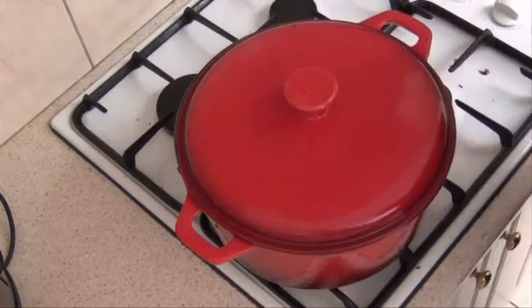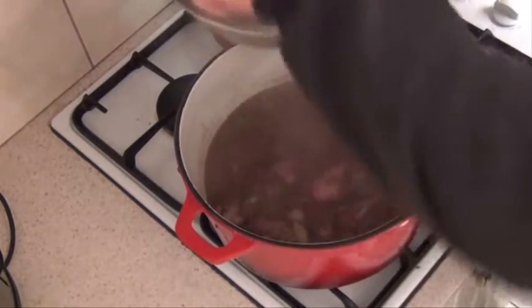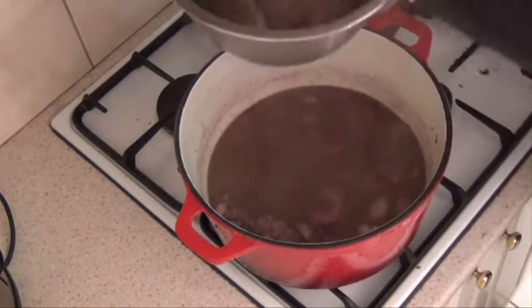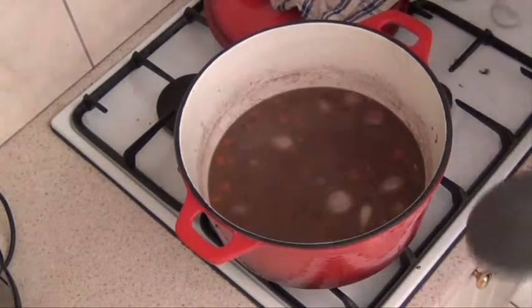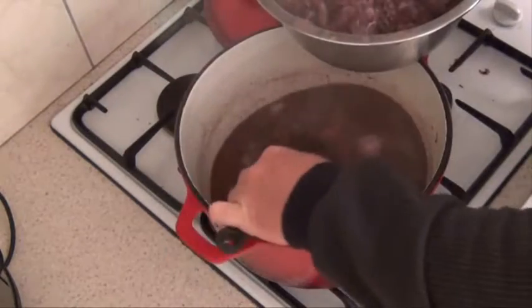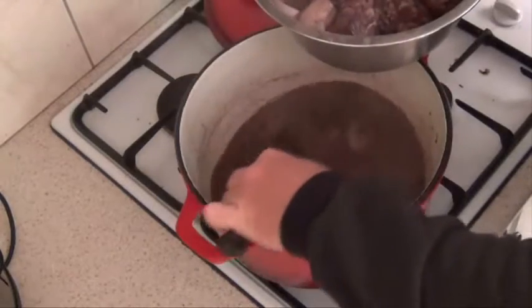After about an hour, turn the heat off — the chicken's cooked. Take the chicken out and put it in a bowl. It's falling off the bone, so that's nice and tender. Try and get most of the veggies out as well and just drain them. Then turn the heat back on and reduce the stock level down to about half so it thickens up a little bit, and then we'll add all the veggies and the chicken back to it, just to intensify the flavors a little bit.